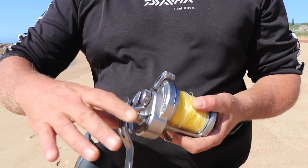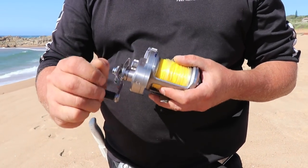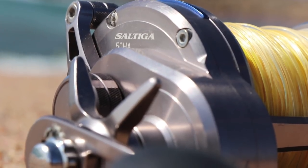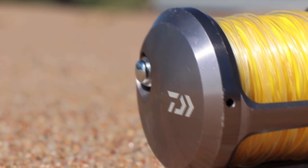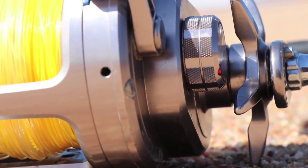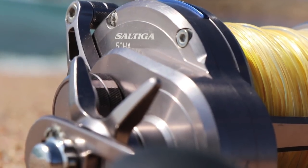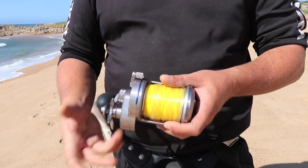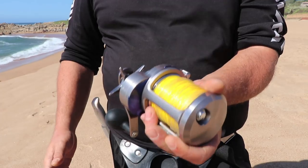Built to take the rigors of extreme saltwater use, Daiwa has managed to combine all the top features — ruggedness, power and durability — in this compact one-piece precision engineered aluminium body and side plate. Saltiga continues Daiwa's innovation trend by featuring Magseal technology, delivering unrivaled protection since it was first introduced in 2010. Saltiga with new Magseal technology is overhead protection and design advancements like you've never seen before.